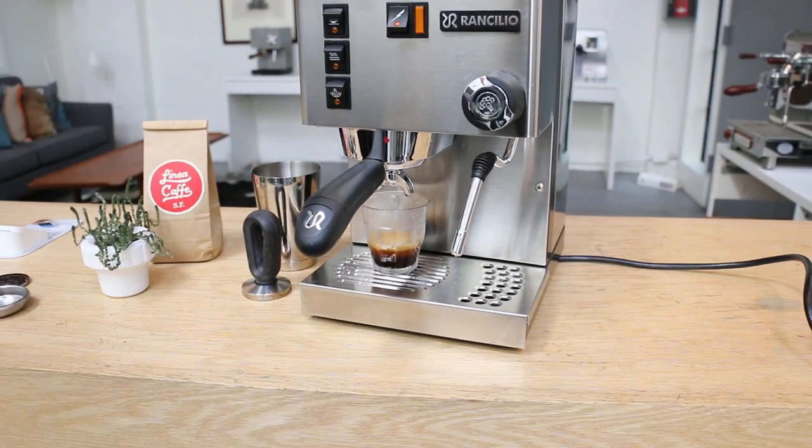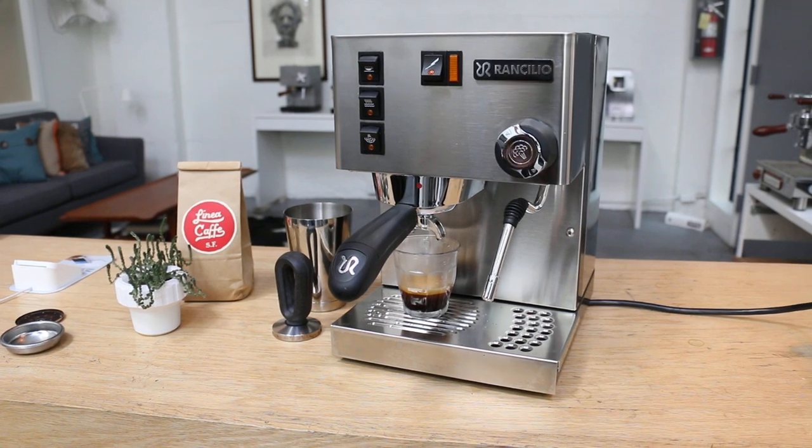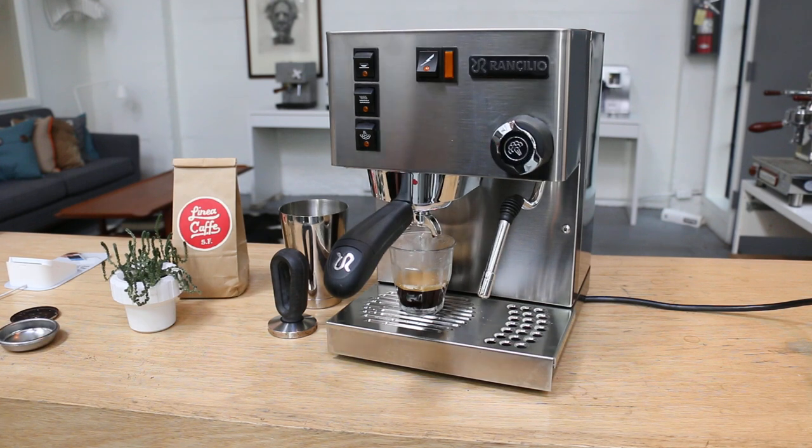Thank you for watching and thank you for repairing with Canaan Coffee. Please comment below if you have any questions about the repair or you just want to talk about coffee — we'll be happy to help and keep that conversation going. Make sure to hit the subscribe and like button, it helps us a lot. My name is Yossi and thank you for watching, take care.